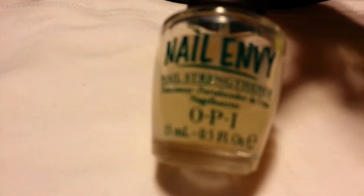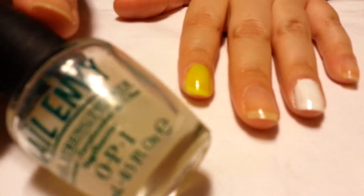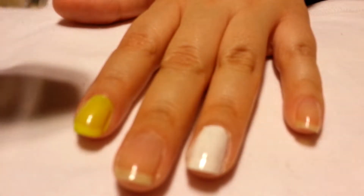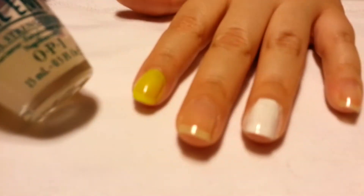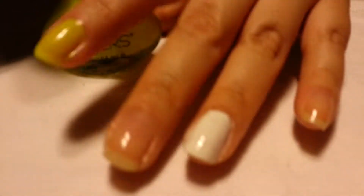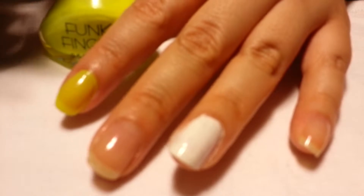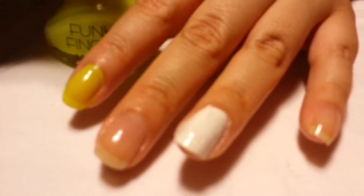All the raves are right — this is a really good nail strengthener. I've been using it for about a month or two and it's really good. I've tried other ones and they just weren't cutting it for me, but that one works really well.